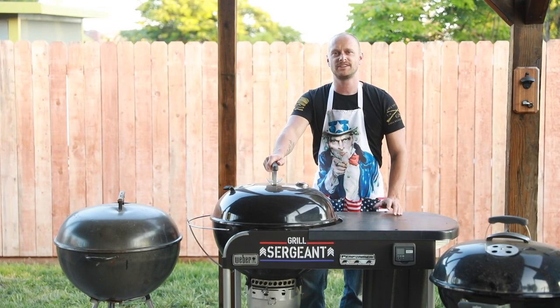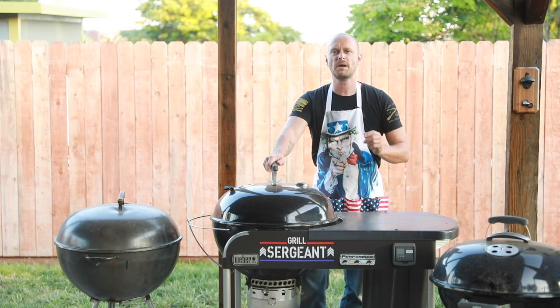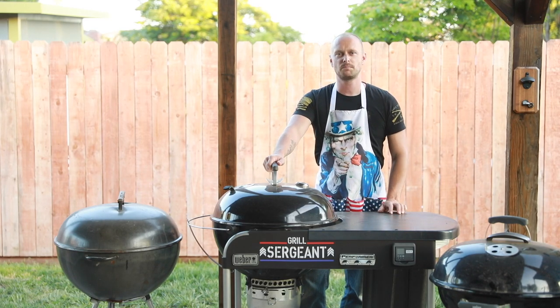Welcome back, Grill Sergeant here. Today, let's talk about July 4th barbecue. With Independence Day right around the corner, that is your day to shine as a pit master.